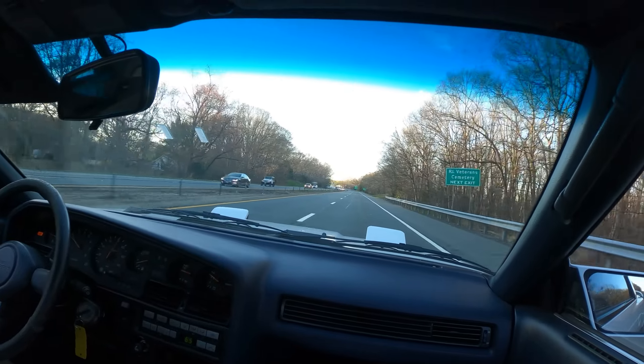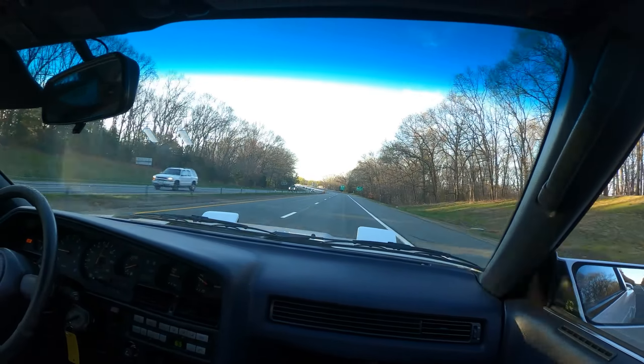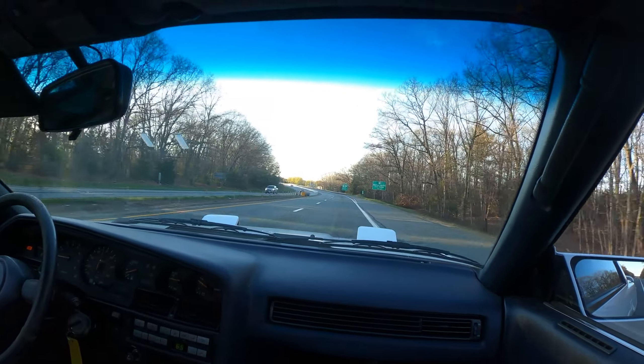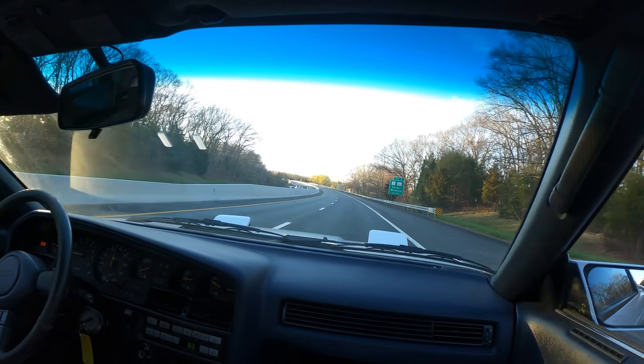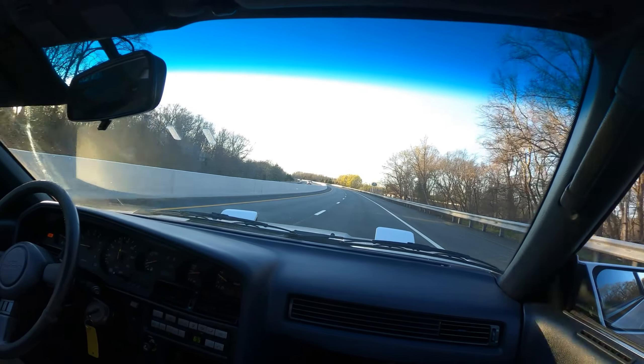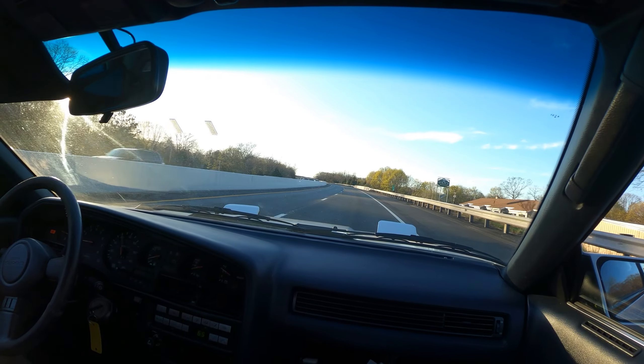In the neutral. Alrighty, and we're coasting at about 80. Very nice. Sounds great, even coasting. And back to 60.